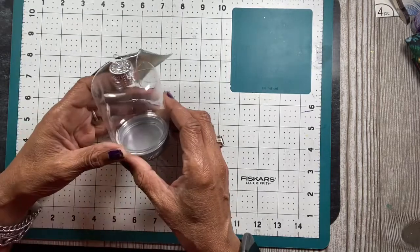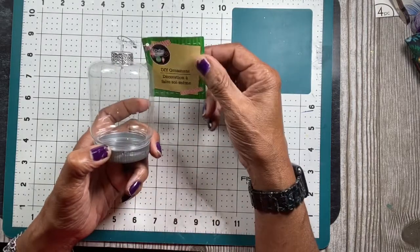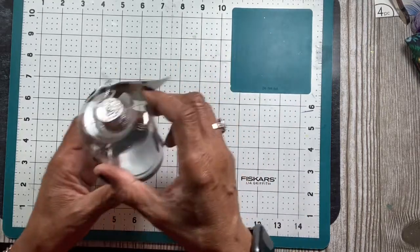I found this little ornament — it screws off and you can put a scene inside it. It's a DIY ornament from Crafter Square and I've always wanted to do one. They only had one, so I took it.